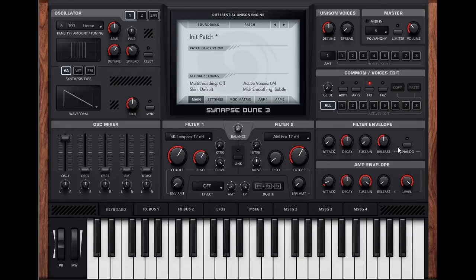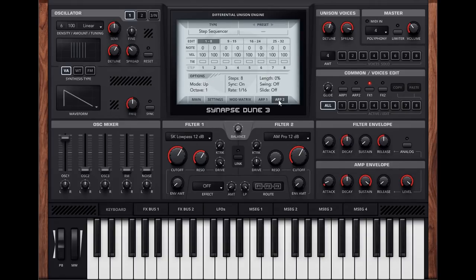Envelopes seem to be as they were before, nothing new there. On the top right there is at least a new look. You can still increase the amount of voices, spread them out, and detune. One new thing is a button for arpeggiator 2, because there are now two arpeggiators in the synth instead of just one, meaning you can have one arpeggiator going on one voice and another on a different voice.